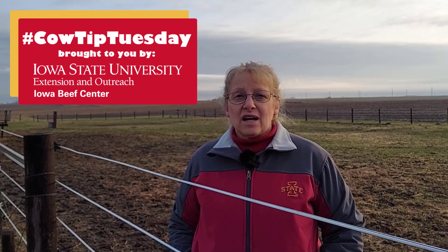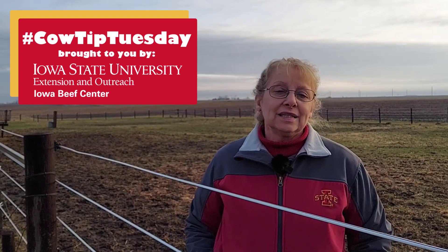Regardless of the weather you had last year, there's a lot of pastures in Iowa this spring that are in need of a little TLC, including mine. I'm Denise Schwab, Extension Beef Specialist for Northeast Iowa, and today I'd like to visit with you about a few options for spring pasture improvement depending on the situation you had last year.